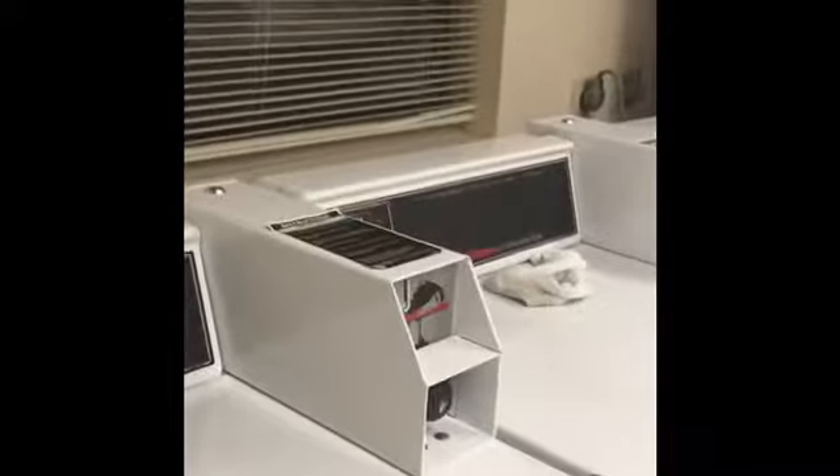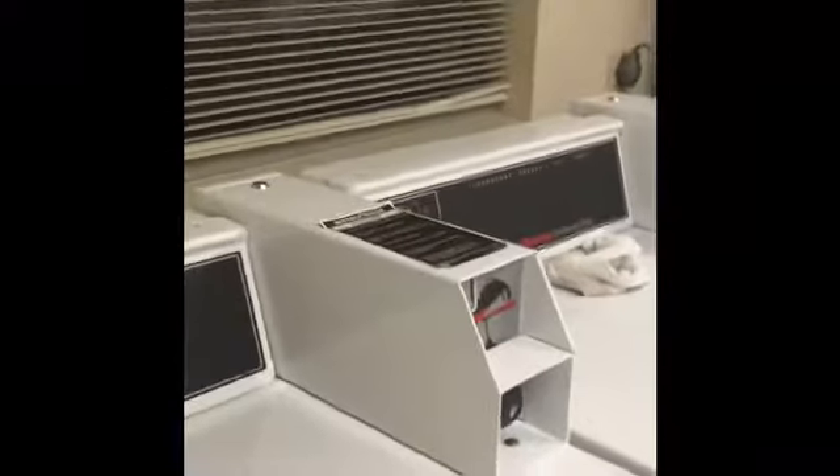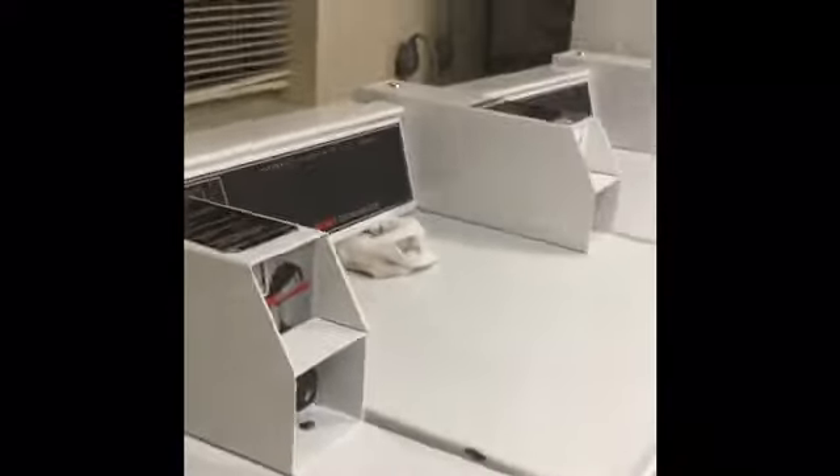Hi guys, so I'm in the laundry room at the college, and I want to show you guys some of the stuff that I do for accessibility as a blind person.